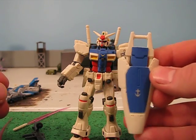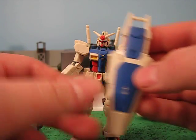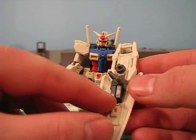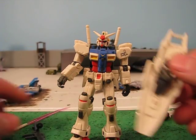It comes with a shield. It has a compact version and a full version, like so. It stores two spare eye packs right here — they do come out, though I recommend gluing them in if you don't want to lose them.